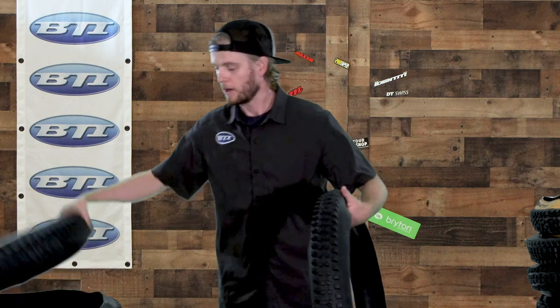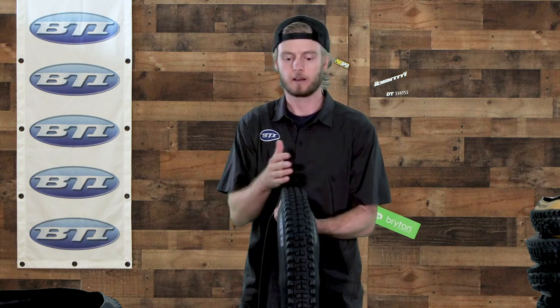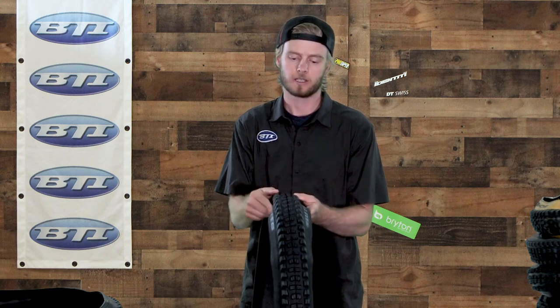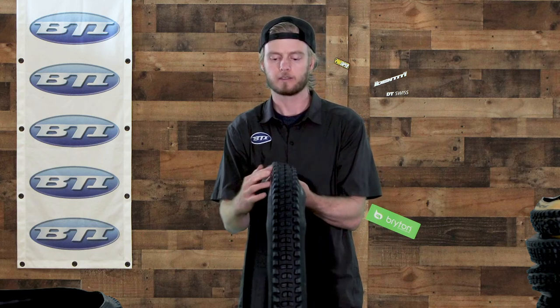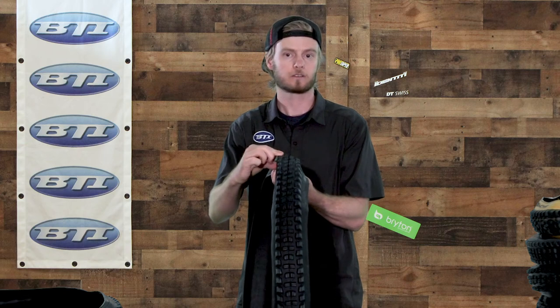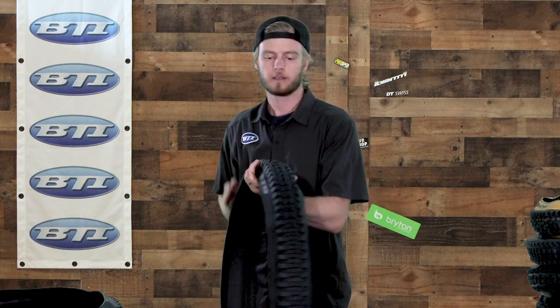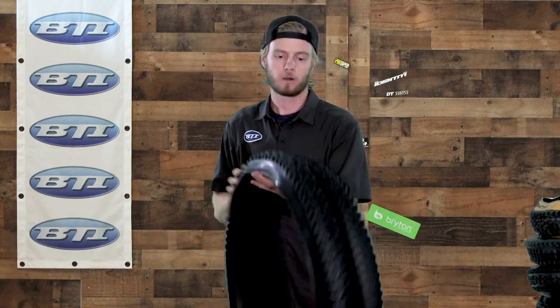WTB also has the Judge tire. It has siping running both perpendicular and parallel to the tread — really tall knobs all around, giving you a ton of traction and a lot of support. You can see the side knob has support all the way down the casing of the tire so it's not going to flex too much in a hard corner. Tall lugs and a little bit more of a gap between the center and side knobs on this one as well.